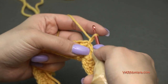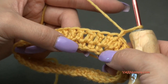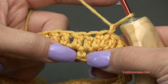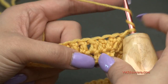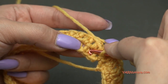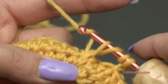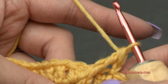For round 3, chain one. We're going to work into the stitches on round 1 down here. Skip the first single crochet and go into the next single crochet for a front post treble crochet stitch — yarn over twice, go down to round 1, around the second single crochet stitch. Yarn over, pull through, yarn over, pull through two loops, yarn over, pull through two more loops, yarn over, pull through the last two loops.